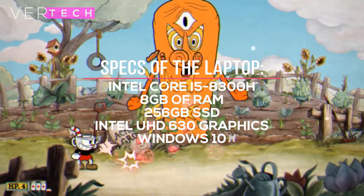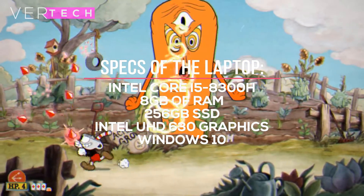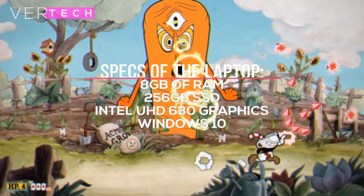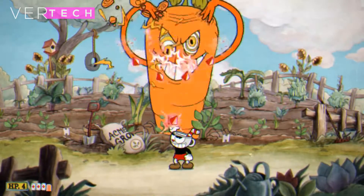The other specs on the laptop include the Intel Core i5-8300H processor, 8GB of RAM and a 256GB SSD. This is the most popular configuration that you will find with this GPU, and that is why I have chosen this.